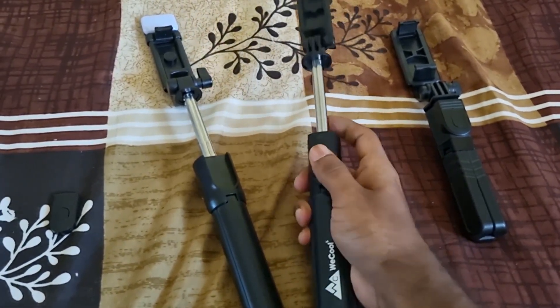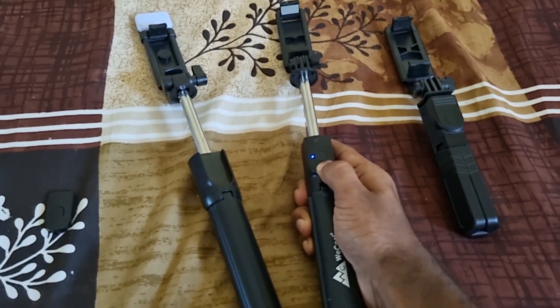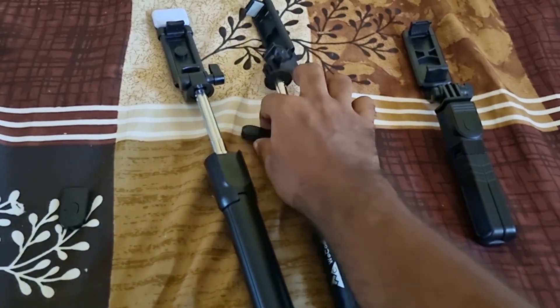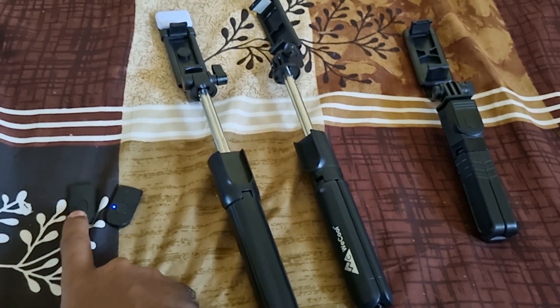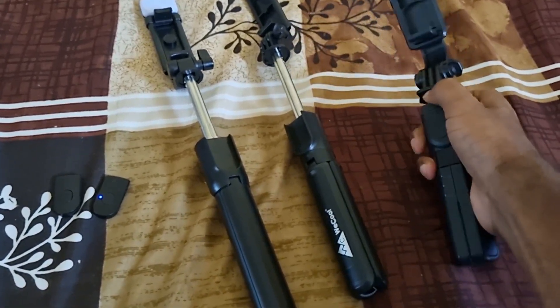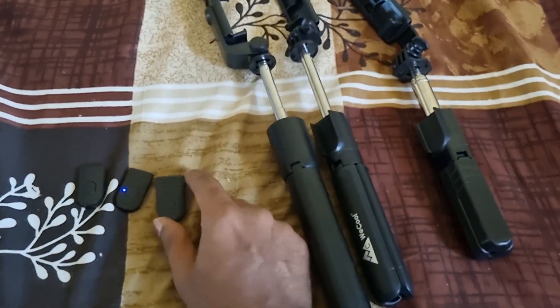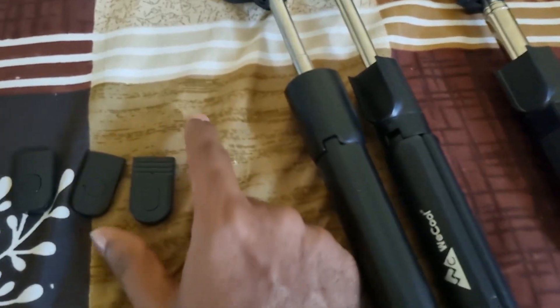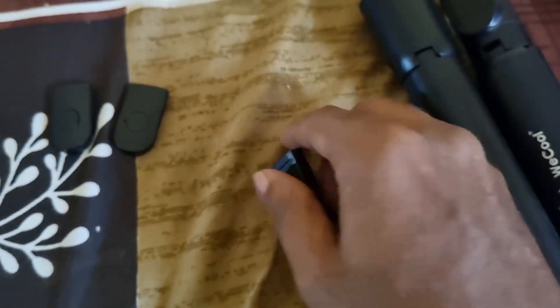The remote on VCool is easy to pull out. The Petron remote is noticeably bigger compared to the others — you can see the size difference — and that larger size gives you a better grip and support when using it.